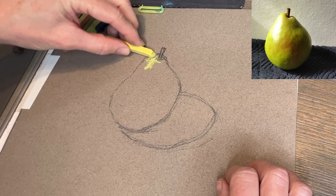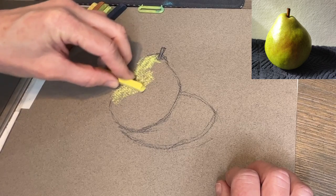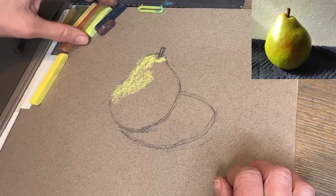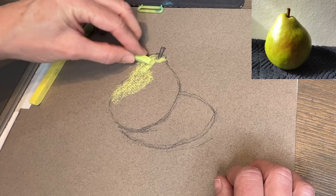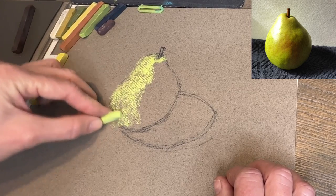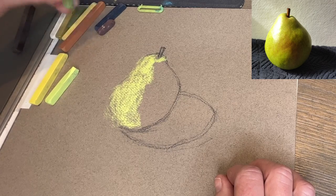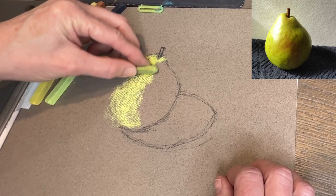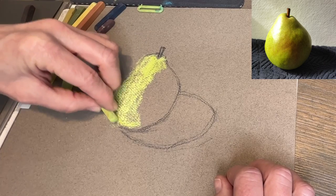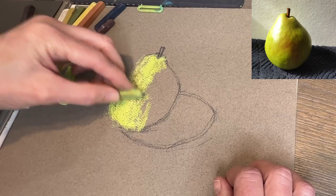Pastel number one is kind of a lemony yellow. I'm working from the lighter side of the pear — the light source is on the left side, so the lighter pastels will be on the left. Now this next pastel is a little bit more green. These differences are subtle; I'm working it a little bit further down the pear. Notice how I'm not making a hard edge — I love creating those soft edges. Things look more painterly that way.